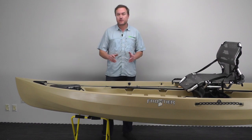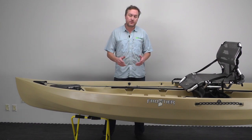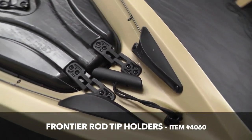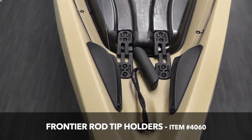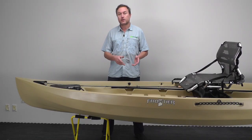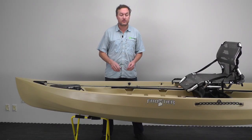Hi, I'm Blake with New Canoe. We've got an awesome new upgrade to the Frontier models to introduce to you today. It's the Frontier Rod Tip Holders. These are going to be standard on 2016 Frontiers, and they're available as an accessory and installed easily on 2012 to 2015 Frontier models.